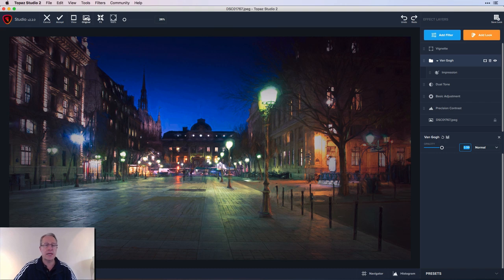And there you go — here's the original, and there's the final. That's how I did it in Topaz Studio 2. I do appreciate you watching. I've got more Studio stuff coming along with more Luminar 4 videos soon. Any questions, let me know down below, and don't forget to subscribe. Like, share, subscribe — all that stuff. See you soon, have a great day. Take care and adios.